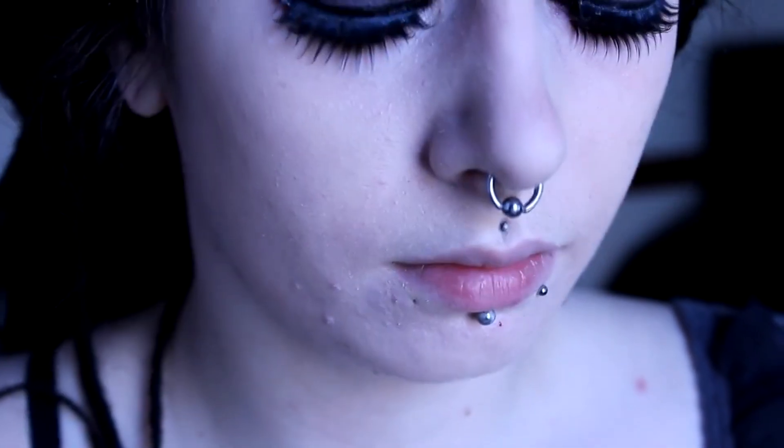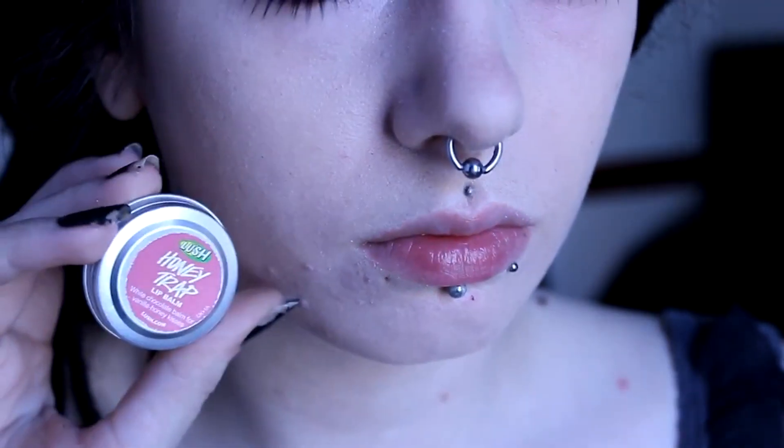Next I take a lip scrub. You can use a pre-bought one or one you make yourself. It's just that dark lipsticks tend to show up any sort of flakiness really well, so it's best to get your lips nice and smooth first. Then I put on my favorite lip balm.